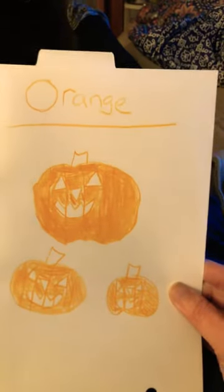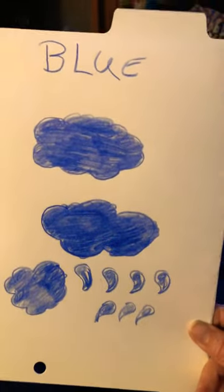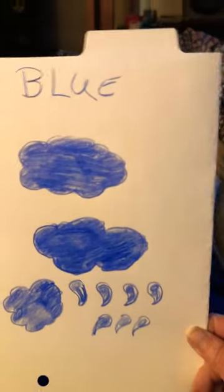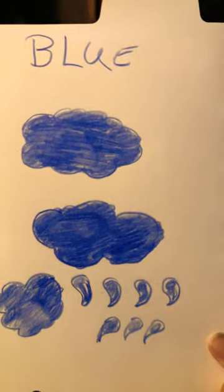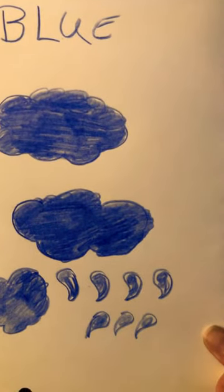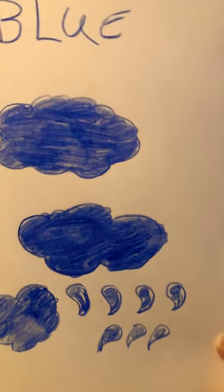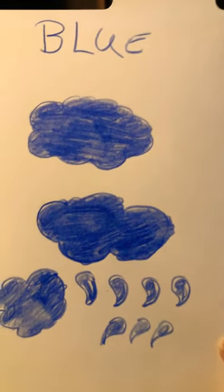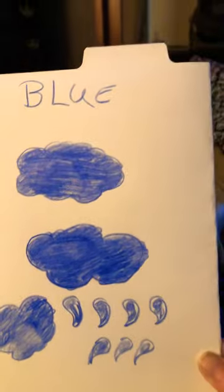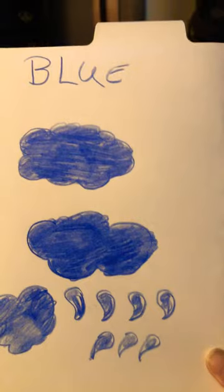Orange jack-o'-lanterns and blue clouds and raindrops. If you have children at home, you can make your own flashcards. On paper, you can do colors, numbers, shapes — anything you need. Just get paper and make whatever you need.